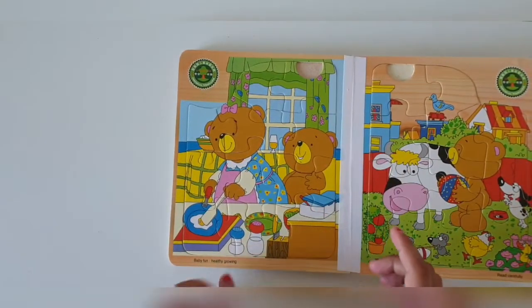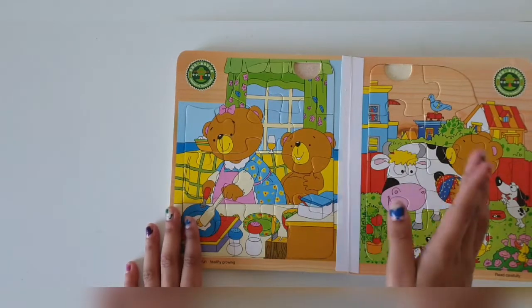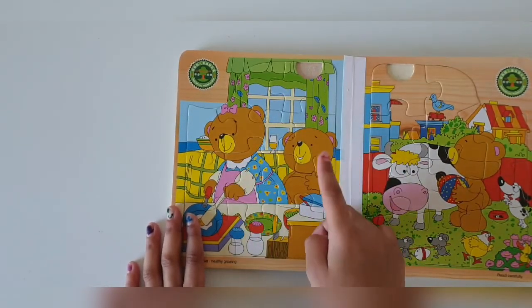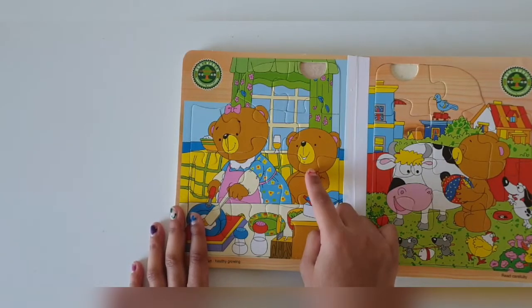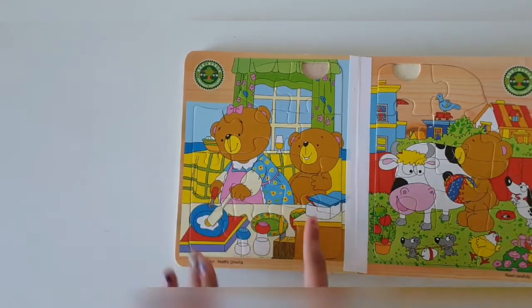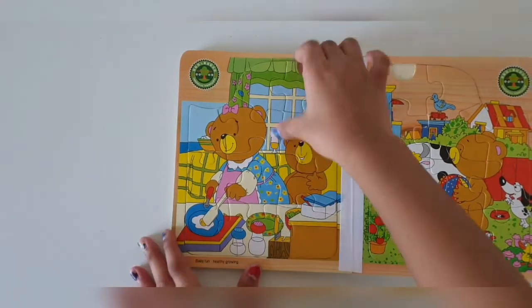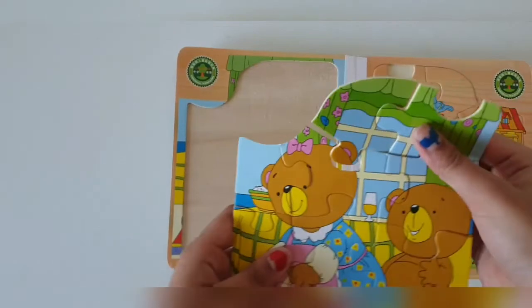Part 2 of solving jigsaw puzzles. In this picture, it looks like this bear's mother is cooking something for it to eat. Come on, let's just take it all out.